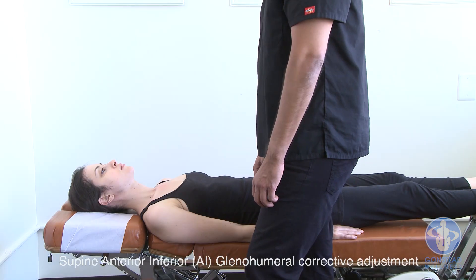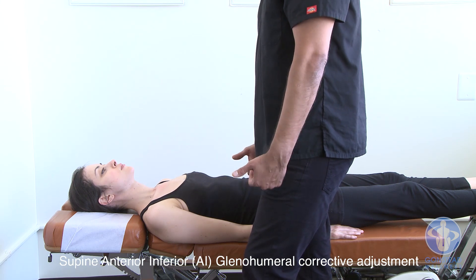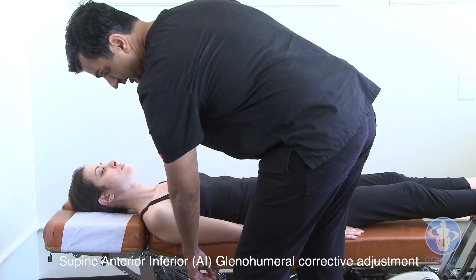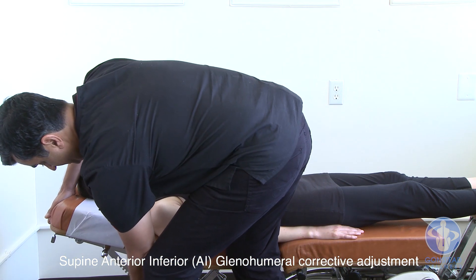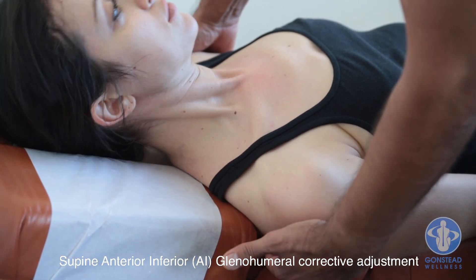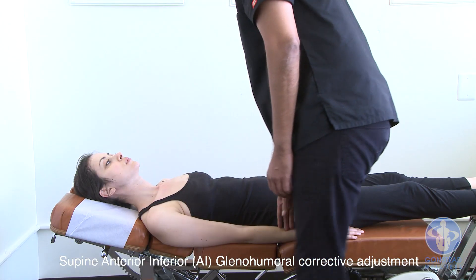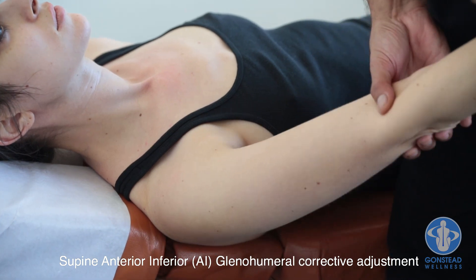We're going to be going over the adjustment of the AI shoulder where the anterior component is major. The patient is going to be supine on the high-low table with the middle piece locked. The headpiece can go up slightly. Have the patient slide over towards you so the scapula is on the table but there's free movement of the glenohumeral joint. The doctor is going to stand inside the affected arm.